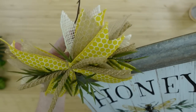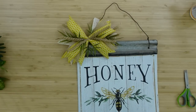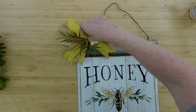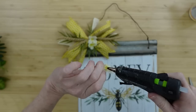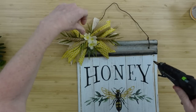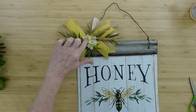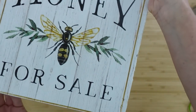Here's the finished bow — pretty much finished. You can always add more. I had some little leftover bits and bobs of flowers and I'm just going to add a couple of those in there, because the bees like the flowers, right? Just add those right there. If you don't want to put these on, you can leave it off. You don't even have to put any greenery — you can just use your ribbons if that's what you want to do.